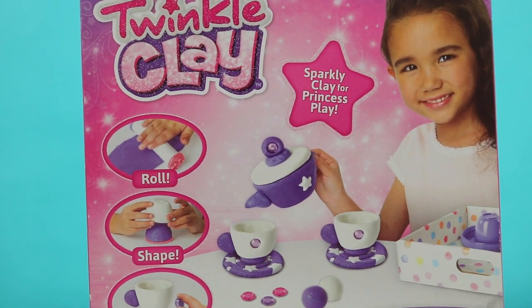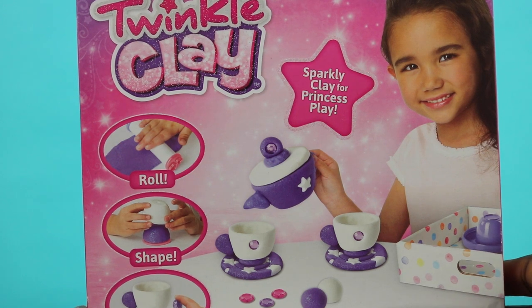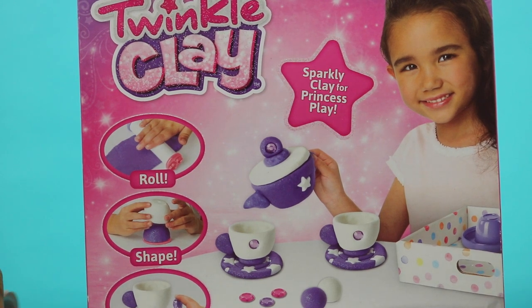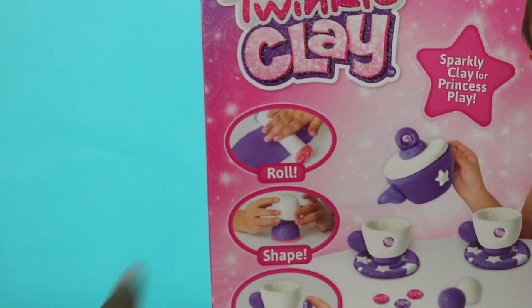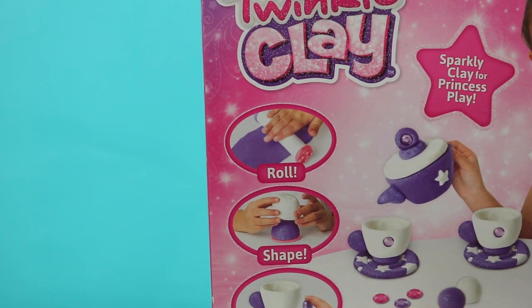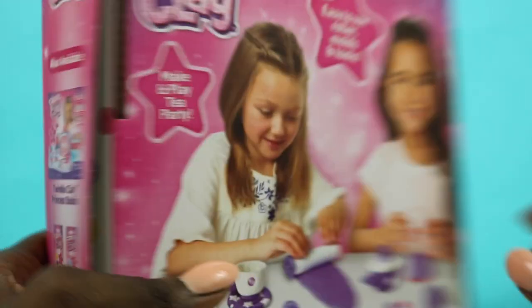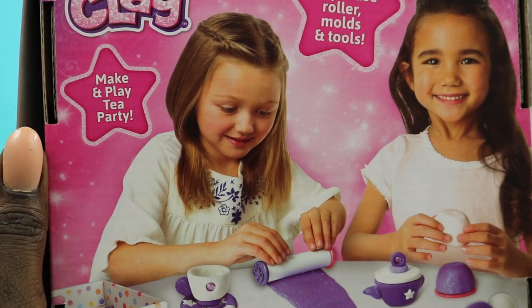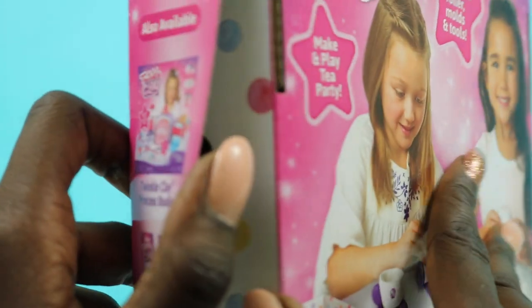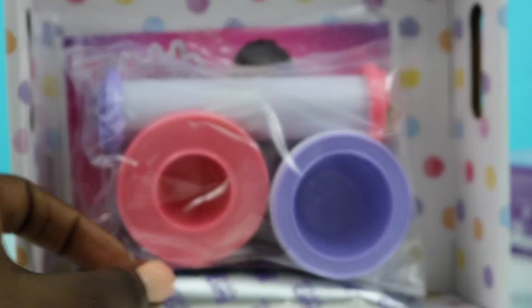Hi kids, welcome back to another episode of OMG Toys! Today we're gonna be unboxing and playing with this Twinkle Clay, making a tiny tea party. It comes with all these different shapes that you can make, you can decorate it, and it dries super quick — air dry. You can roll it out, so let's get right into it and see what's inside.